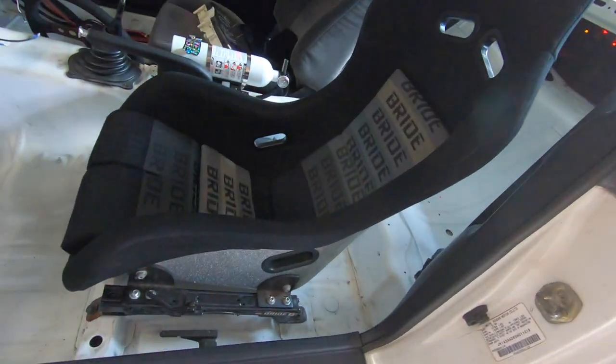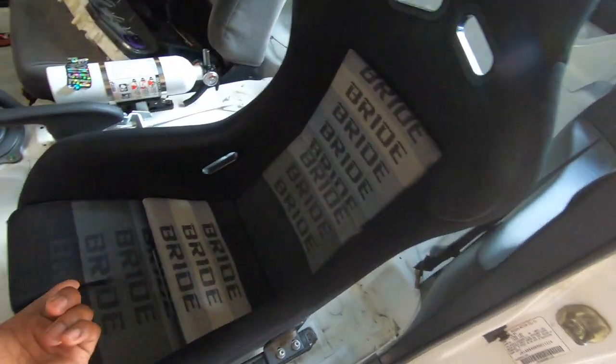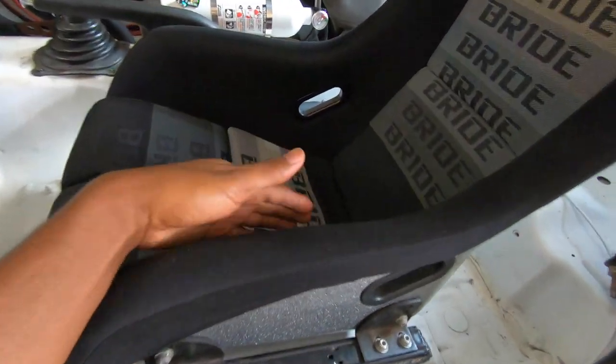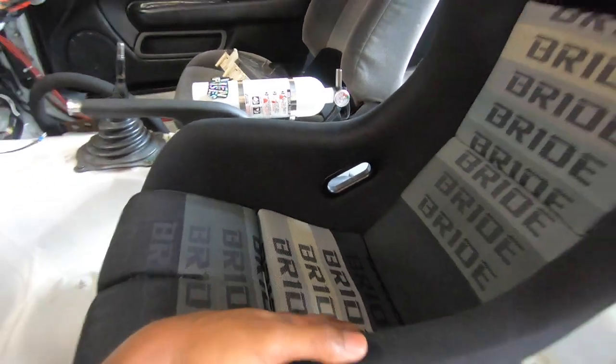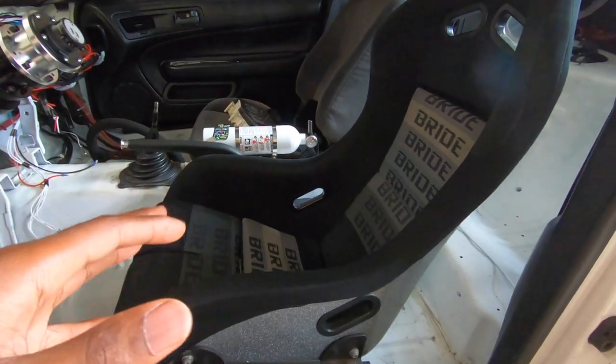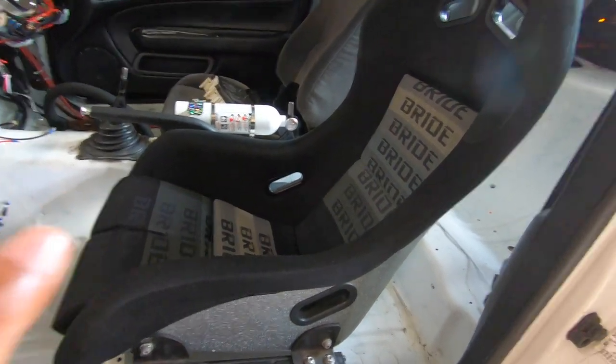I decided to go all out and spend way too much money on this Bride seat — it's a Bride Zeta III. I think this is called the graduation logo, and I can now fit with my helmet in the car. The bolsters are actually really high up, a lot higher than the NRG, and the seat really kind of holds me in very tight but not too tight — almost just perfect.